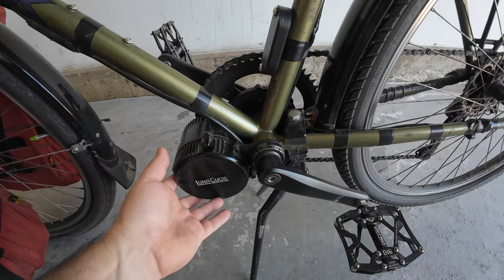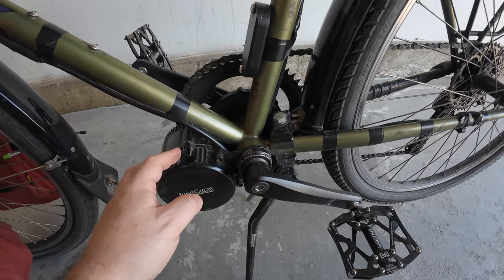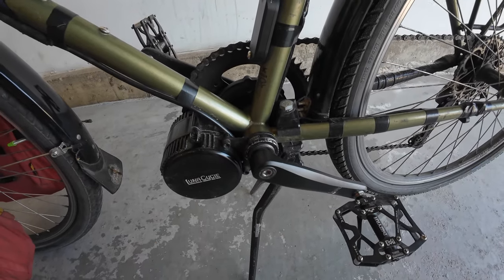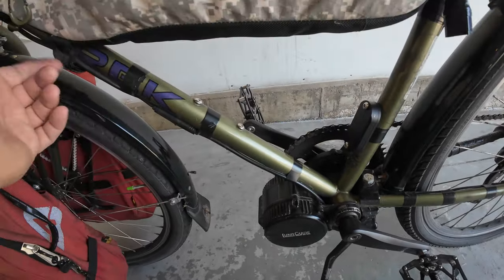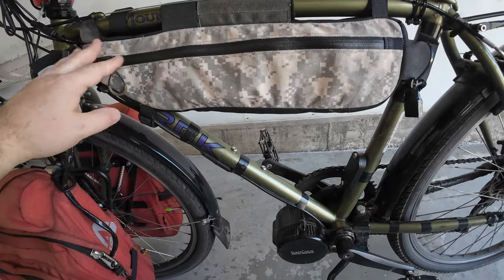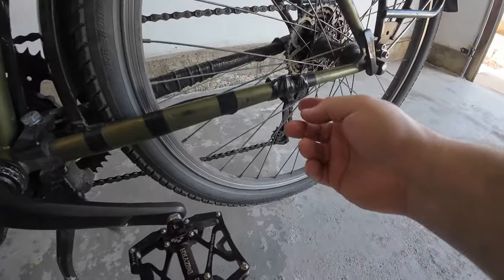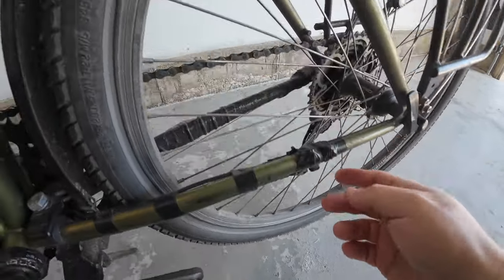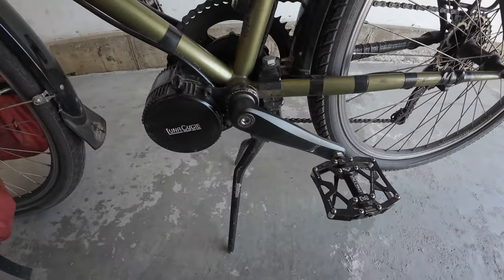Installation was straightforward — just remove the old bottom bracket, remove the cups on the ends, slide the motor in, attach the bracket, and re-tighten everything. The wire running out connects up to the controller and everything else, and there's also a speed sensor at the rear that you can just make out back there.